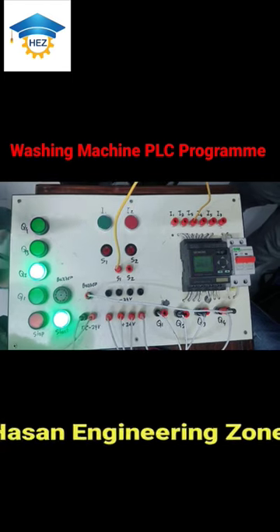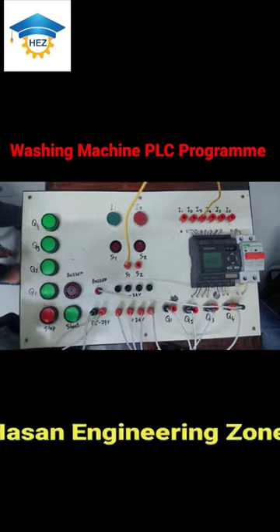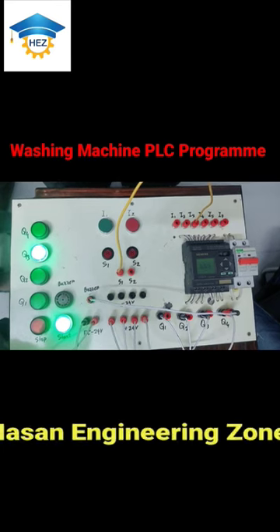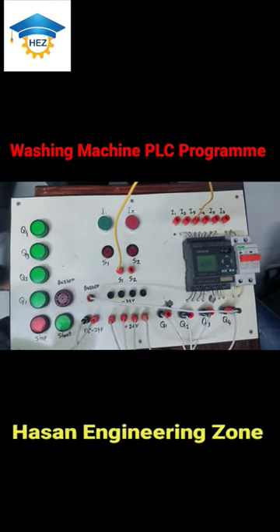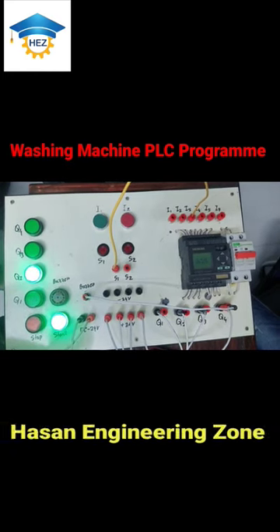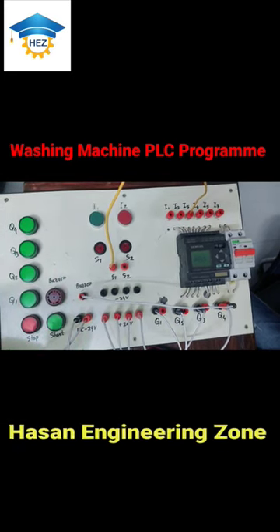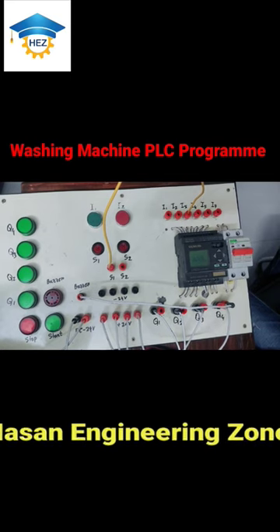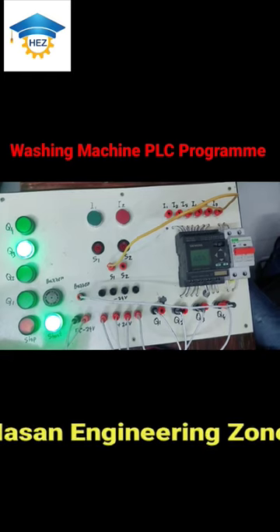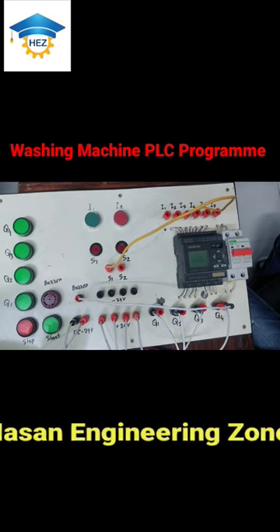We are going to switch the sensor to forward reverse. Then it will rest in 5 seconds, after that Q3 will be activated in reverse position. Then it will create an alarm.